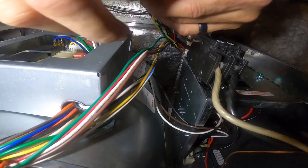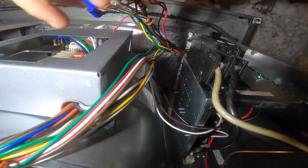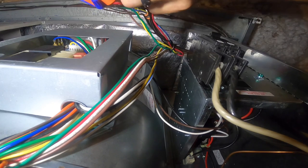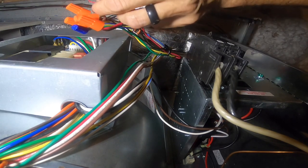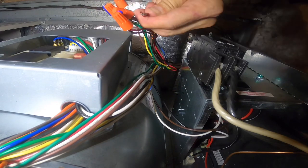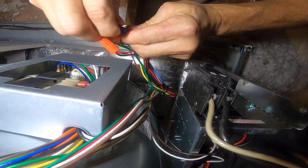So that way, if your float switch opens, it kills power to the thermostat and the condenser. That way you know it's going to shut it off. So this is a common mistake — an easy one for somebody to make. That's an easy mistake for somebody to make.